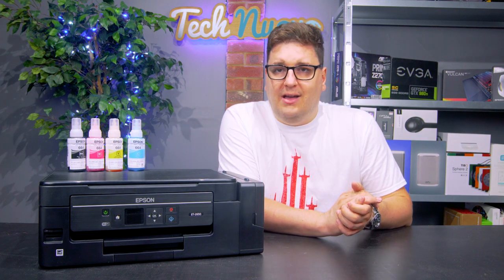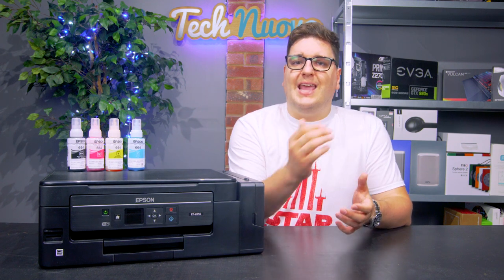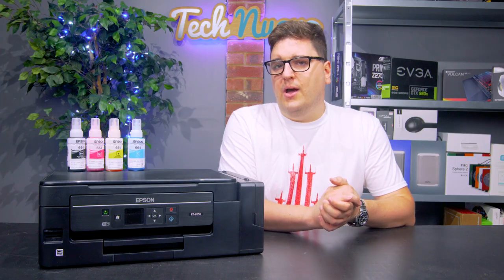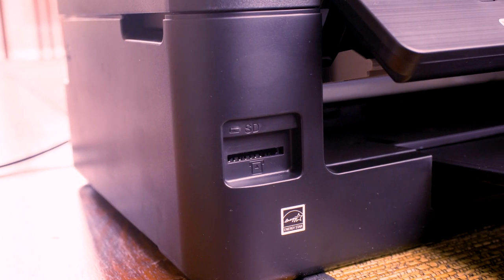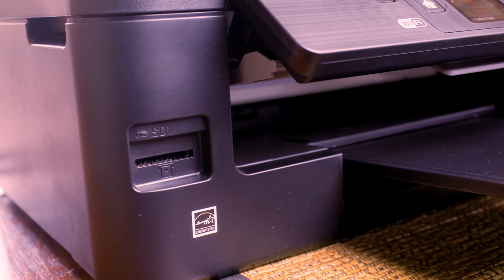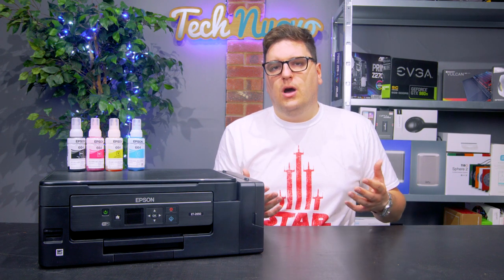There's also no auto duplexing either, so you're not going to be able to print on both sides of a single piece of paper. The scanner will scan images at 1200 dpi by 2400 dpi. There is an SD card reader so you can print your documents or even photos directly from an SD card, which is a very nice feature, but there is no USB input for memory sticks or external hard drives.